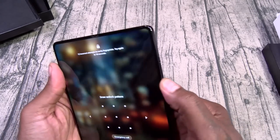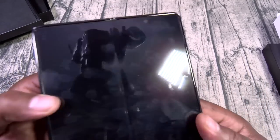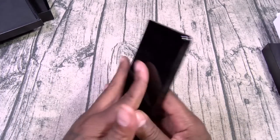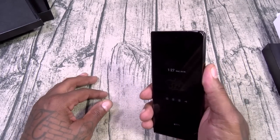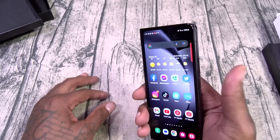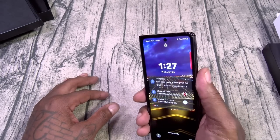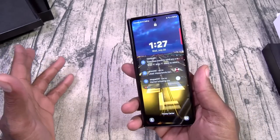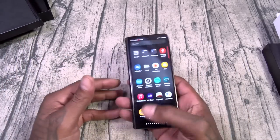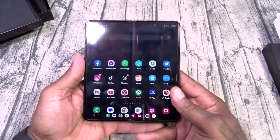Unfold it and let's check the crease. Fingerprint sensor on the side, volume up and down, fingerprint sensor in your power button, triple camera setup. You have an under-display camera on your main screen, a punch-hole camera on your outer display, dual speakers, USB Type-C charging slot. The fingerprint sensor works flawlessly. You can set it to tap or to rest your finger on it and it'll pop open.